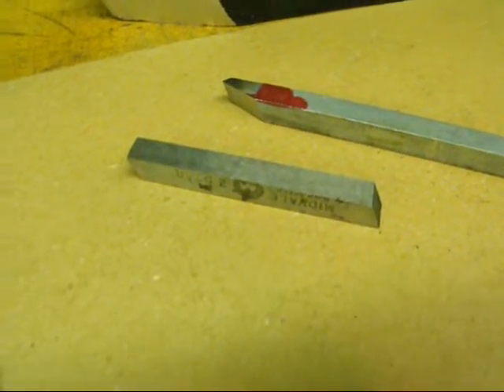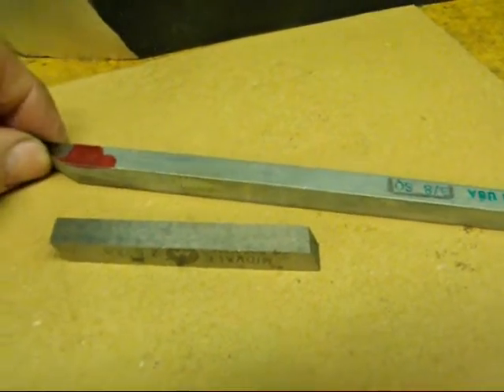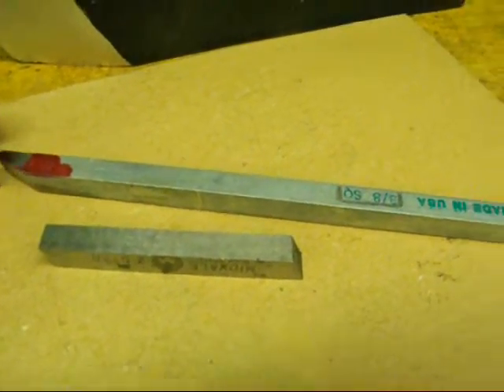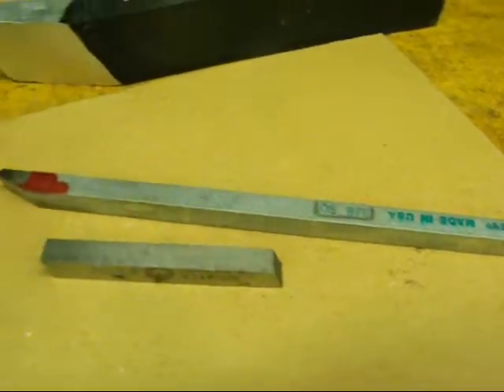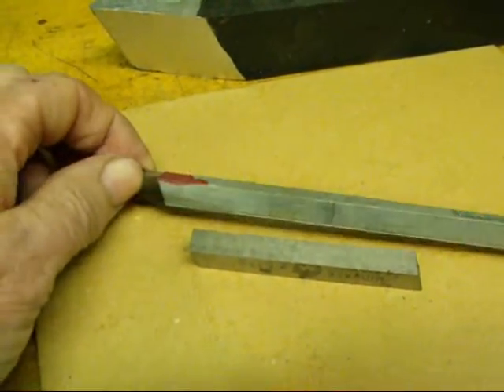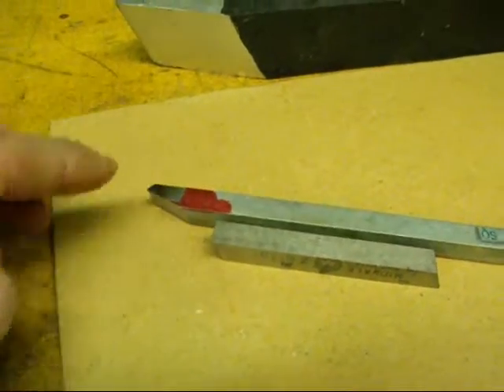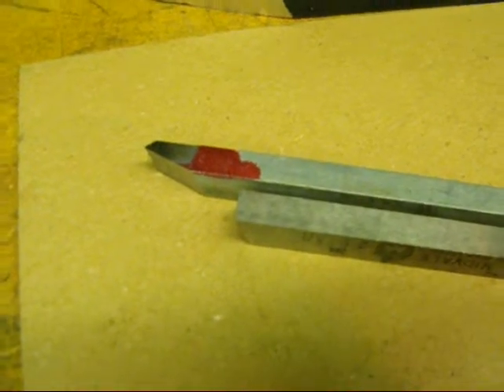Rather than using high-speed steel I'm going to use just mild steel for two reasons. First of all to speed it up, and secondly I'm going to start with a real long piece. This is actually a piece of keystock and that makes it a little bit easier for me to hold on to. And then when I'm done with the demonstration I just cut it off and throw away the end.